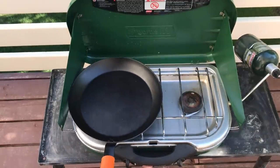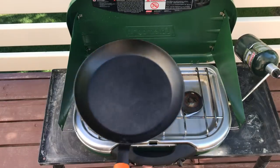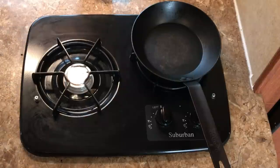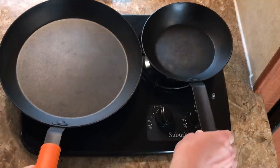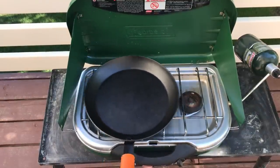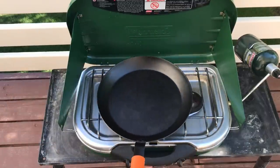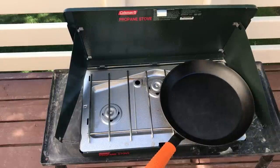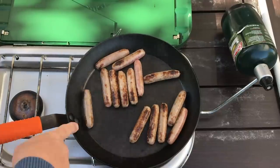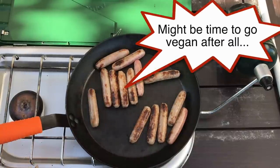Moving on to my trusty Coleman two-burner camp stove to cook up some link sausages. I had previously reviewed an 8-inch version of this same pan, but it was so small it wasn't versatile enough for in-depth cooking. Now the 8-inch would fit just fine on these camp stoves, but the 12-inch was almost a little too big - I couldn't really get it centered over the burner with the windscreens up. So I pulled out my three-burner Coleman camp stove - same issue - so I just cooked with the windscreens down. The pan cooked just fine and seems right at home on a camping stove.